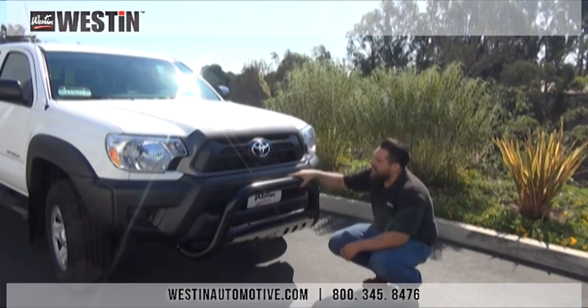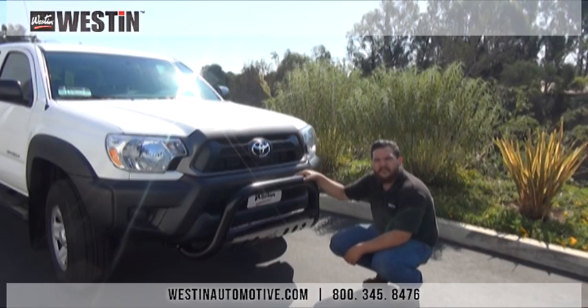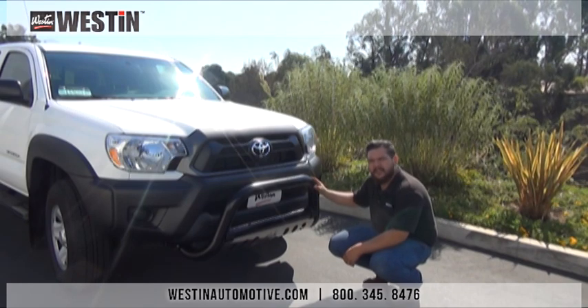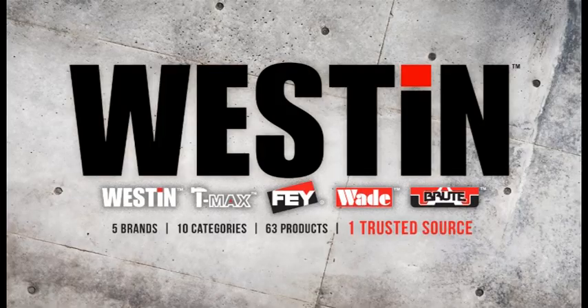Our bull bar is fully installed, tightened down, and it looks great. Thank you for watching the Weston Automotive installation video for part number 32-1605, our durable black powder coated Ultimate Series Bull Bar for the 2014 Toyota Tacoma. Weston Automotive also offers part number 32-1600, our brilliant chrome finished Ultimate Series Bull Bar for the same vehicle. Please visit www.westonautomotive.com for any of your other aftermarket accessory needs.